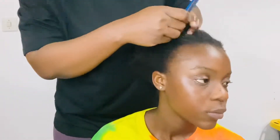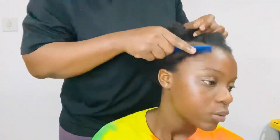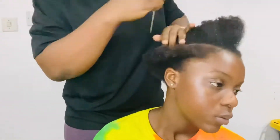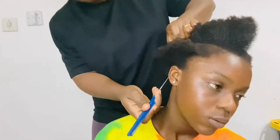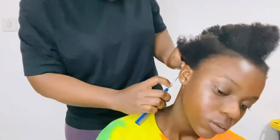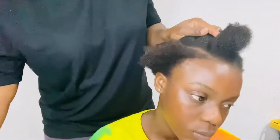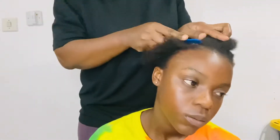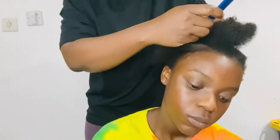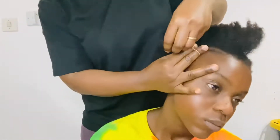Now it is time to start sectioning our hair. We will do a very simple hairstyle that is super cute for little girls or teenagers — really anybody can rock this hairstyle. I am sectioning the hair and removing the side part to make some cornrows. I add a little bit of cream so I can clean the line so our line can look neat.